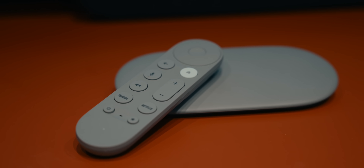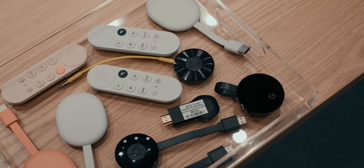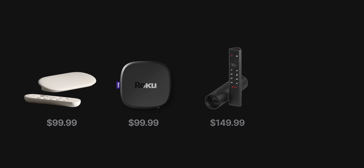Given that this is the first real TV streamer from Google, it shouldn't be surprising that it's also the most expensive streamer Google has ever released. At $99, it's much more expensive than anything else we've seen from Google in this category. There is a silver lining though: $99 makes it the same price as the Roku Ultra, far less expensive than the Nvidia Shield, and way less expensive than the Apple TV 4K — so just because it's Google's priciest doesn't mean it's not competitive.